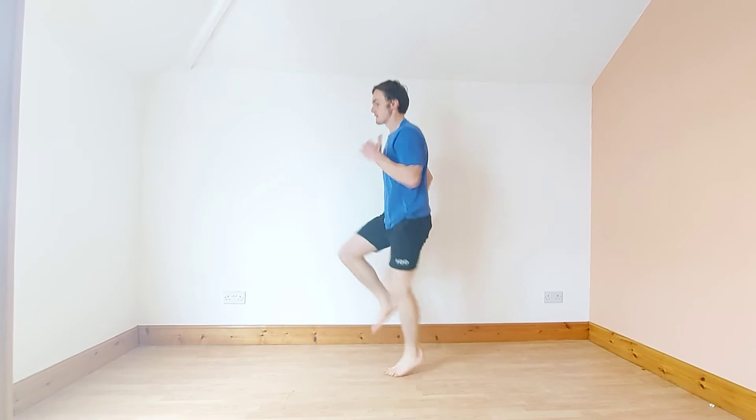Next exercise: standing sprint once again. Drive with your hands, keep your chest up, core tight, knees parallel with your thighs as high as possible. Let's go. Stay on the balls of your feet.